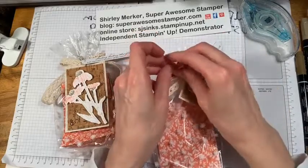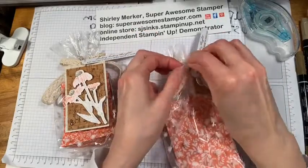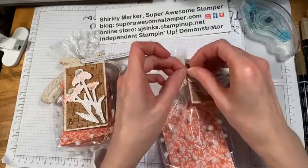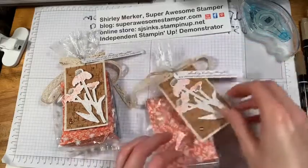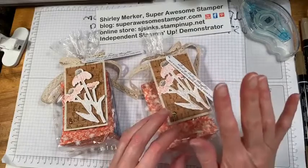Great segue — we also have bumblebee trinkets! A bumblebee trinket on this gift would be super since it's a little thicker and heavier. You've got to flip your card around when you put them on a card, but a little bumblebee trinket would have been perfect right there. Those are in the annual catalog though — they're not part of this suite.